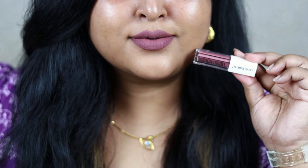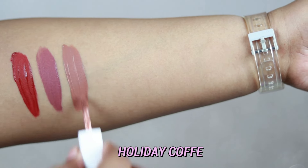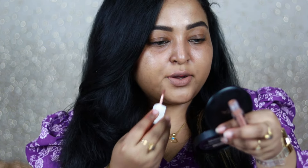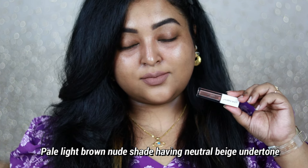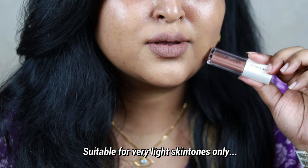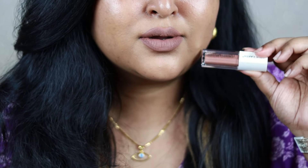Holiday Coffee is my least favorite shade out of all 18. It's a pale light brown nude with a cool beige undertone, which doesn't look good on my skin tone. It might suit people with very light, pinkish-undertone skin tones, but on Indian skin tones in general, I don't think this will look good.